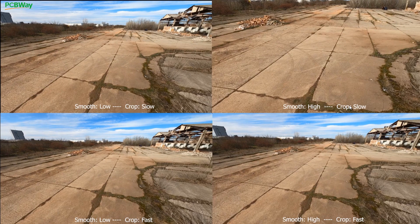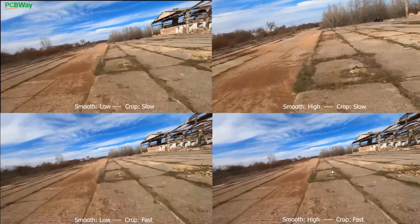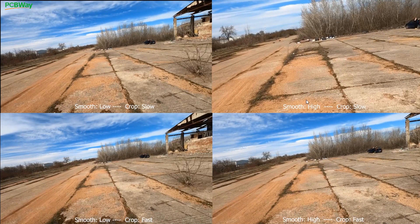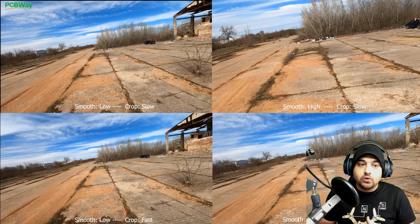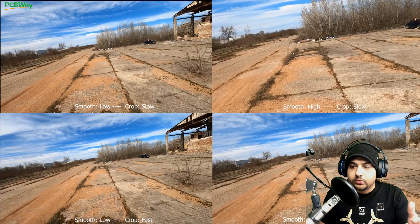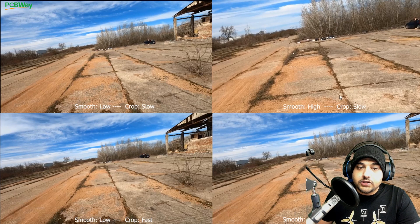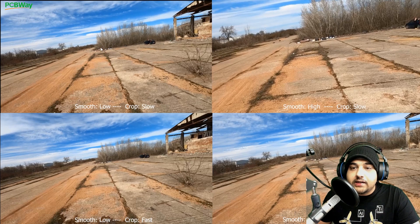This is where it gets interesting. The crop slow is going to keep zooming in like crazy here because it's getting ready for a roll coming up — it's going to stay zoomed in and it's taking forever to come back out. But the crop fast has already zoomed out fully. What the cropping is going to do now, since there's an upcoming hard maneuver, is slingshot us. Look how it slingshotted — we were going slow and it pushed us through. You can actually use this to your advantage to add some sort of effect once you understand how these settings work.